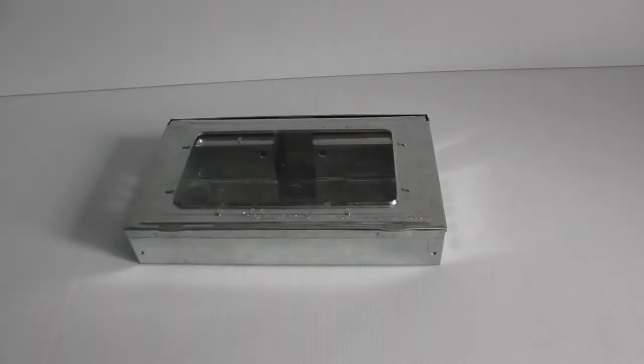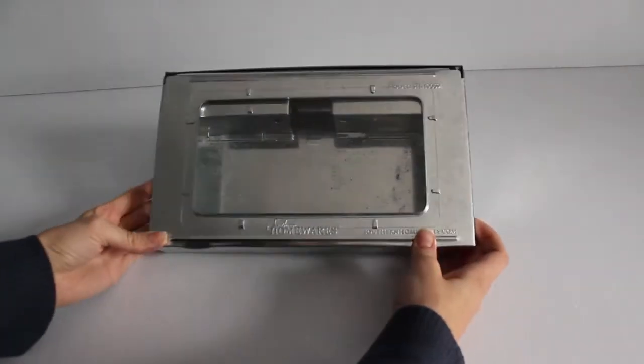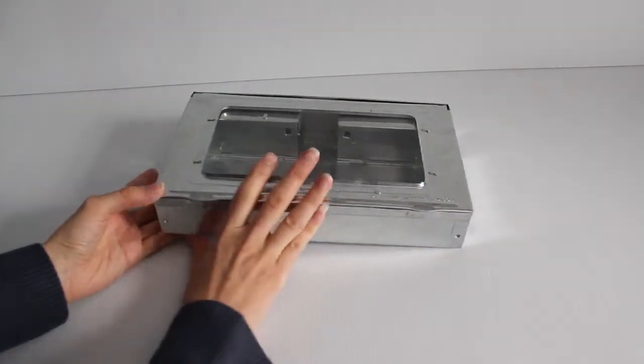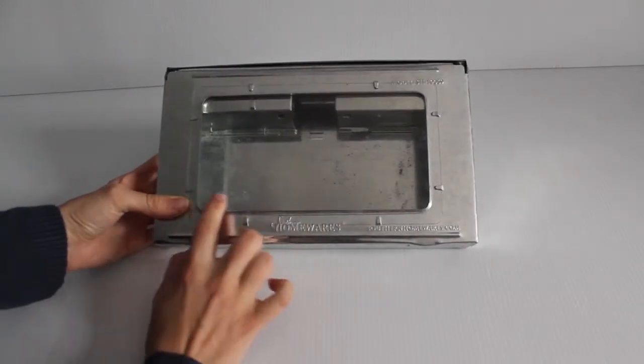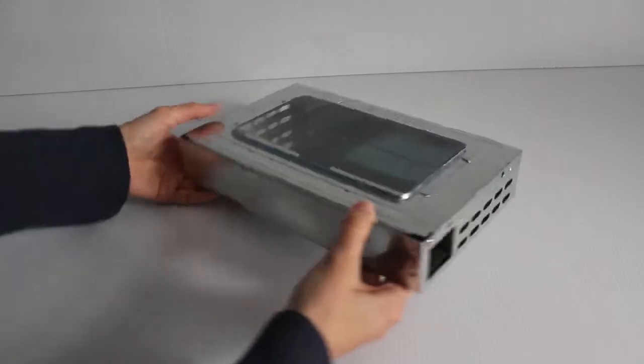So here is the trap that I used after doing research and trying different types of humane traps. The company is Southern Homewares. This is called the Multi-Catch Clear Top Humane Repeater Mousetrap. I put a link in the description so you can find it for yourself. I will say right off the bat for my review: I highly recommend this trap.